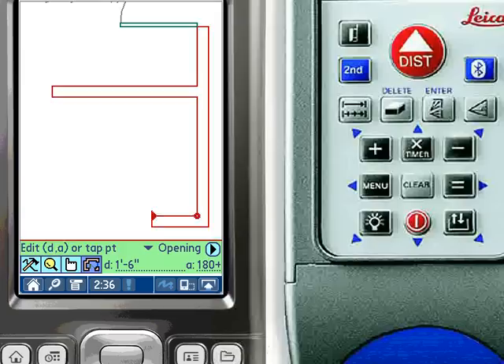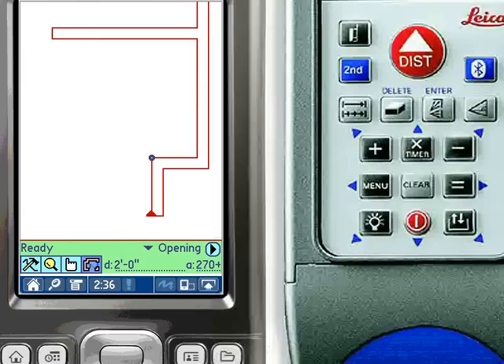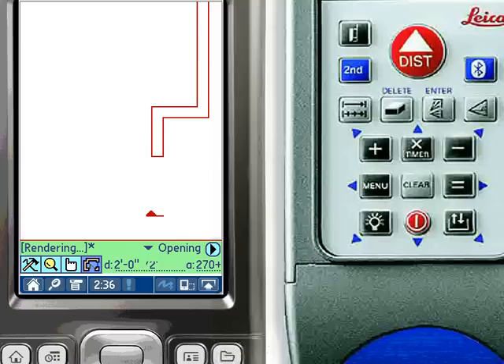When measuring along a wall that begins with an outside corner, it is difficult to accurately hit the corner with the distance meter's laser. By tapping the laser icon in ZipCAD, the user can relocate the distance meter to the outside corner and specify a new target point for the laser. Subsequent measurements will be correctly calculated from the new target point.